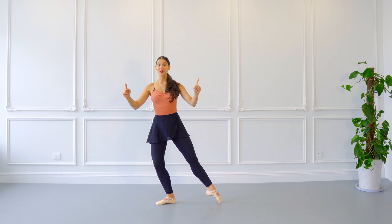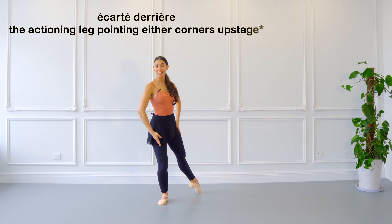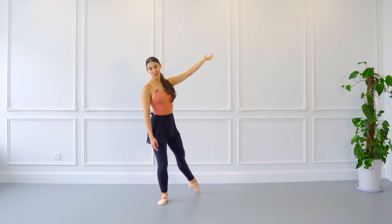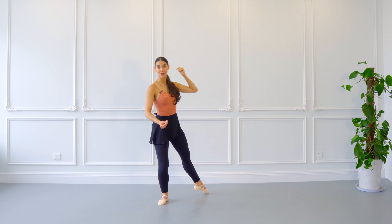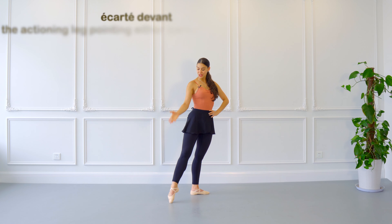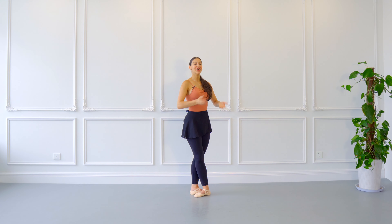We are going to change to écarté derrière, which means your leg is going to be pointing to either one of the corners upstage. Next, we transfer to écarté devant, so your leg is going to be pointing to either of the corners downstage, and close to fifth position demi-plié.